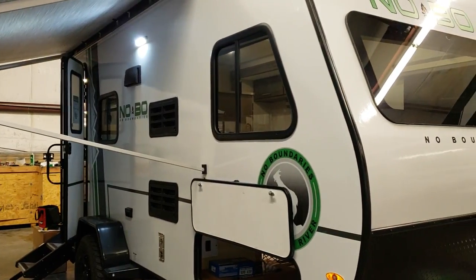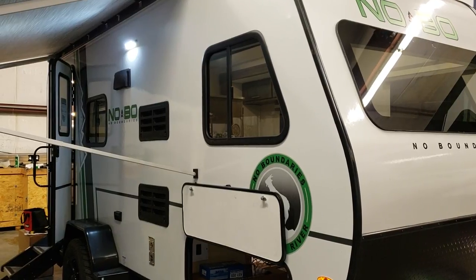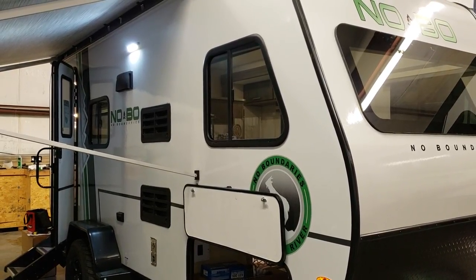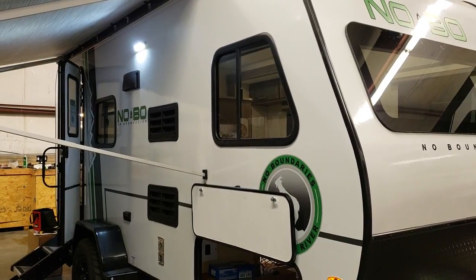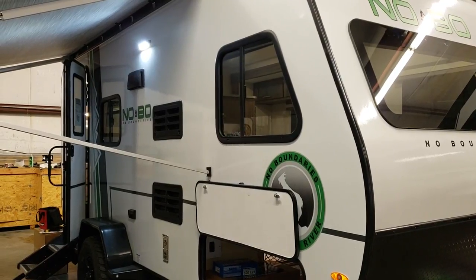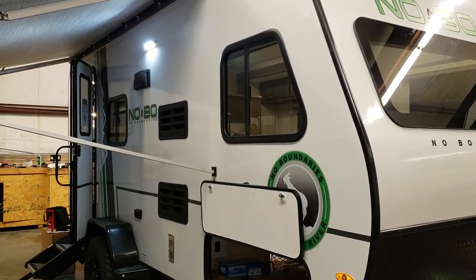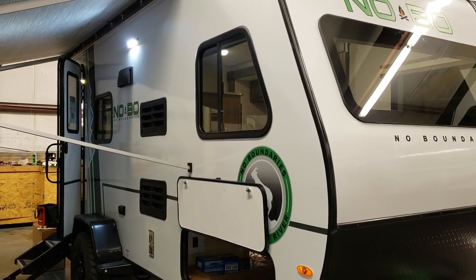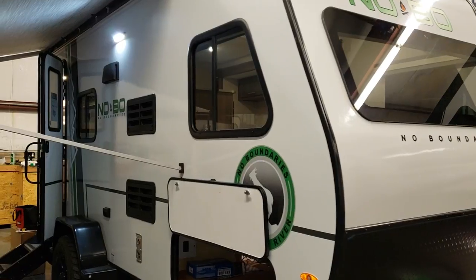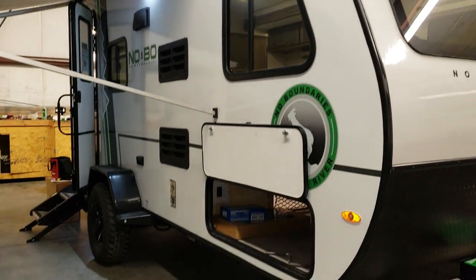The unit has standard black frames on its windows with deep tinted safety glass. Some brands do clear glass and some do tinted windows. The tinted windows make it a little darker inside but help with UV rays from the sun. With clear glass, you often have to keep your blinds down to keep the sun from fading the inside of your camper.